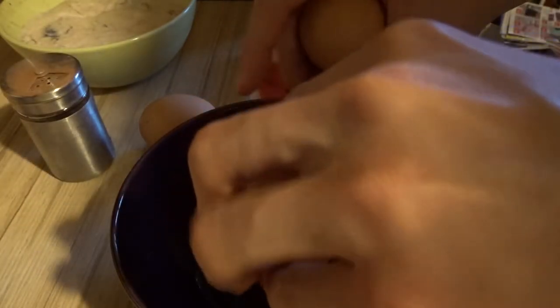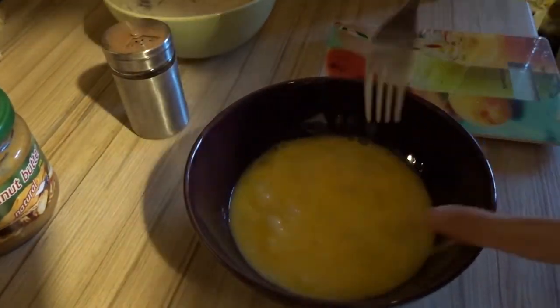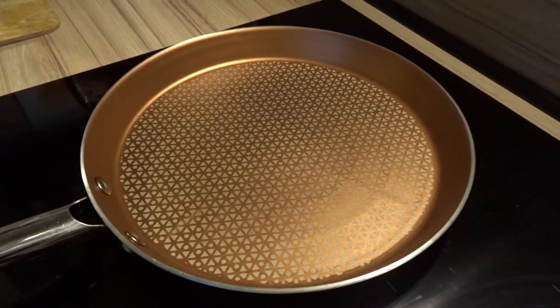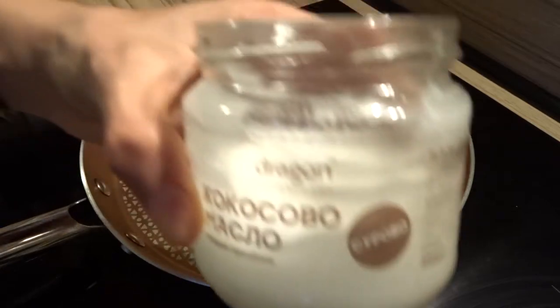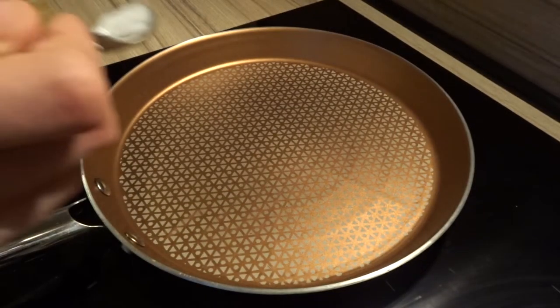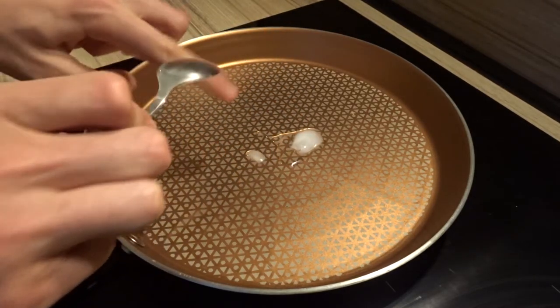Is that all? Nope — eggs! Why? Well, some things in life don't need a reason. Did I just give a life lesson by cracking eggs? I also add some coconut oil — it's a good fat, it prevents eggs from sticking, and it gives a pleasant aroma.